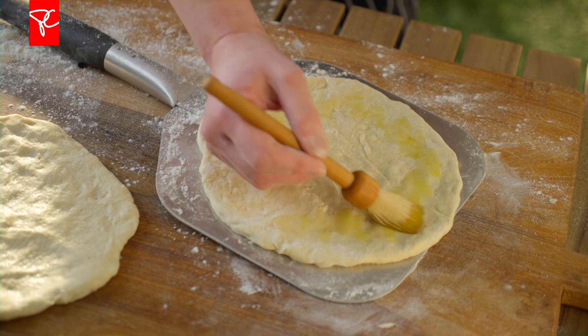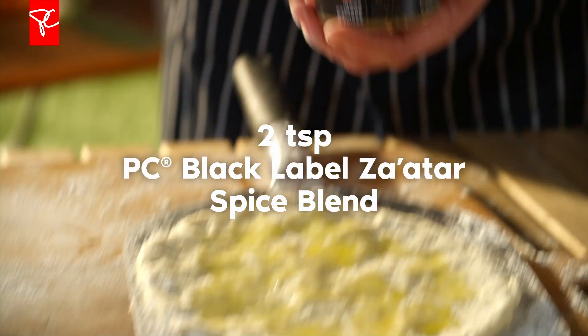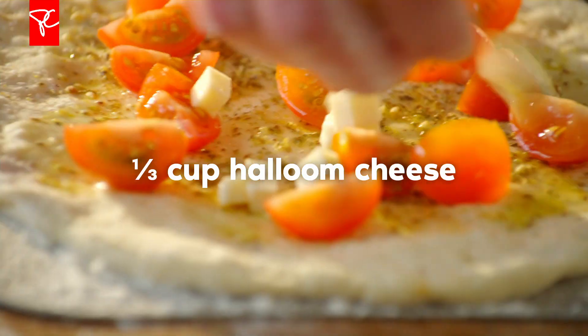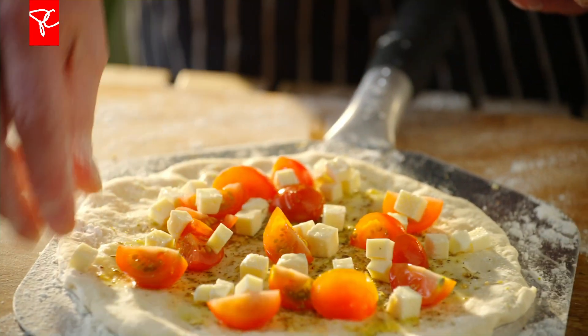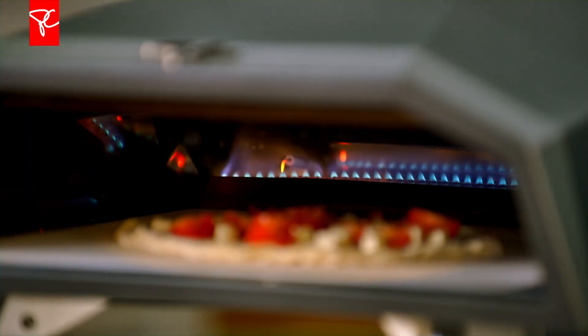Next we will take the oil — you can drizzle it on or brush it on. You just want to get a nice bit of oil to go under the herbs. Sprinkle the za'atar on, leaving a nice border on the outside, and then follow that with cheese and tomatoes. You want to have a crust around the edge that doesn't have toppings. Once it all bubbles up, it actually looks a lot more full than when you first put it into the oven.